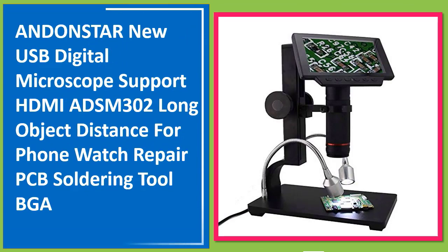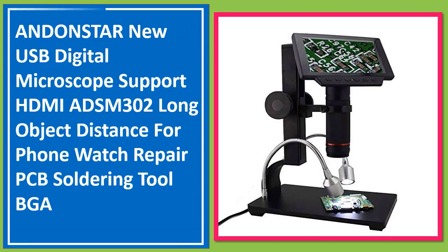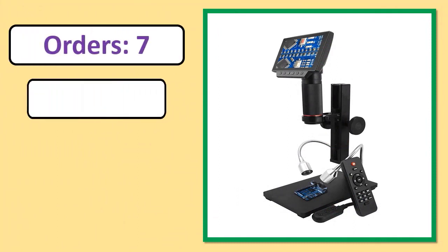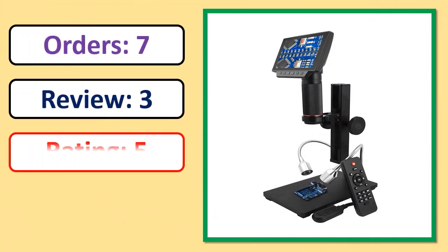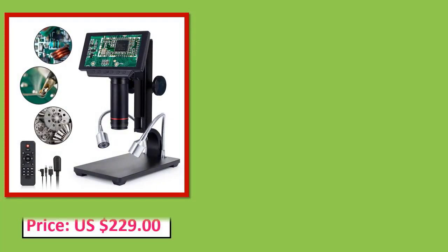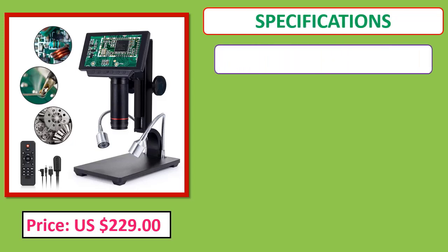Number 1: Andonstar new USB digital microscope with HDMI support, ADS-M302, long object distance for phone, watch, and PCB soldering tool, BGA. Orders, review, rating, percent off, price, specifications.